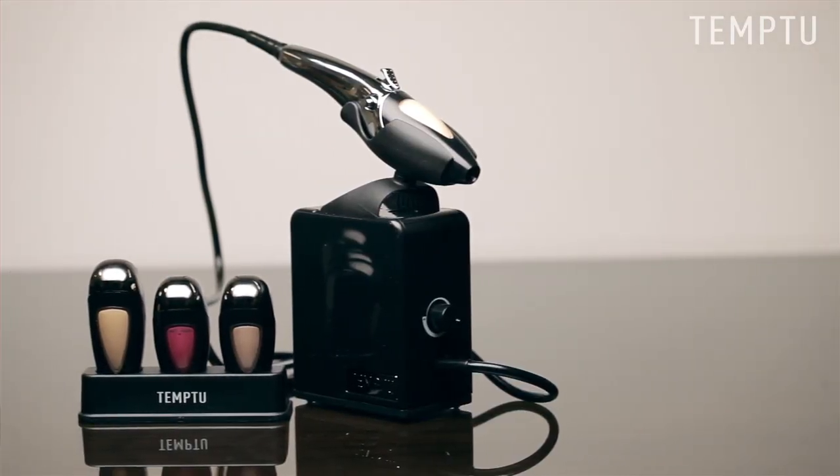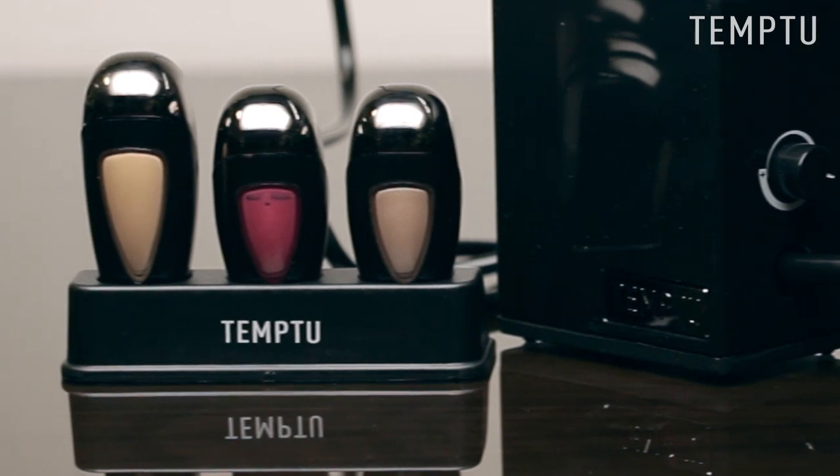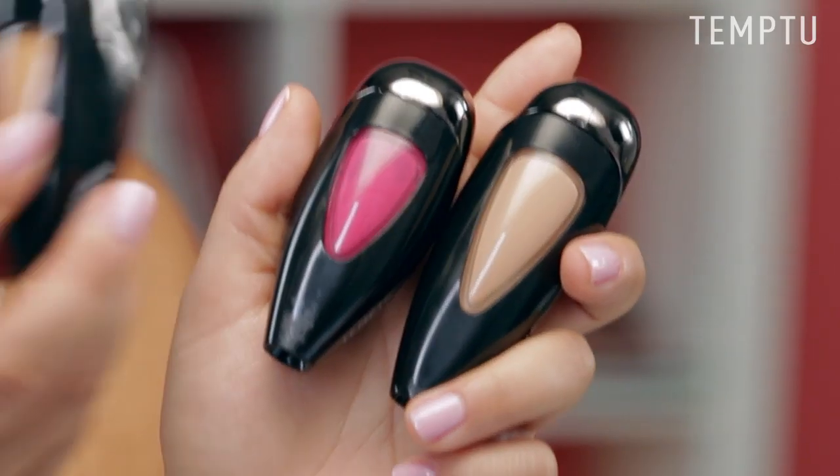Hi, I'm Adrienne and I'm here to show you the Temp2 Signature Starter Set. This kit includes all the essentials that you'll need to get on your way to airbrushing fast and to achieving Temp2's signature look. You will get the Temp2 Airbrush Makeup System, an AirPod foundation, blush, and highlighter all for a great value.